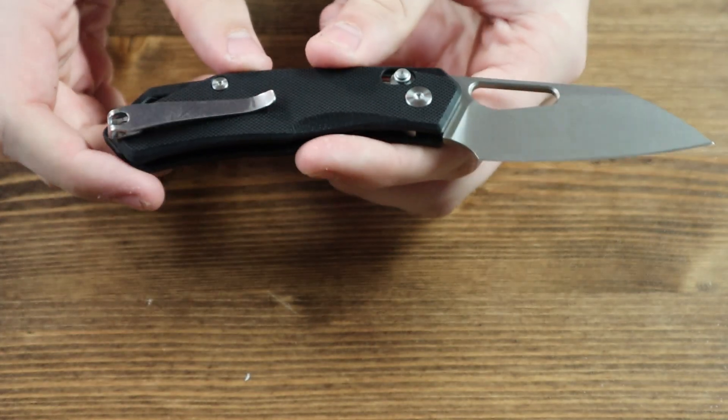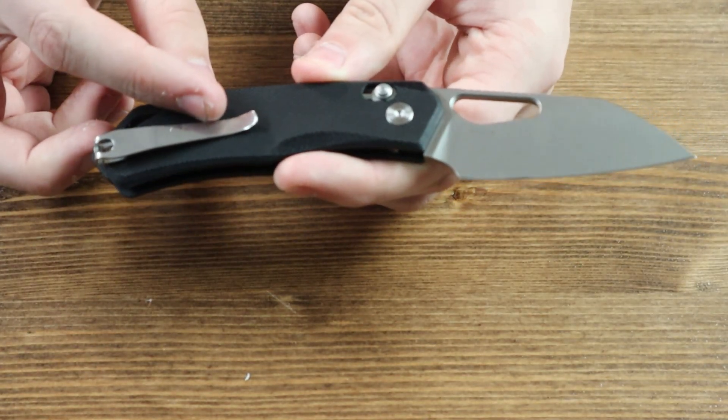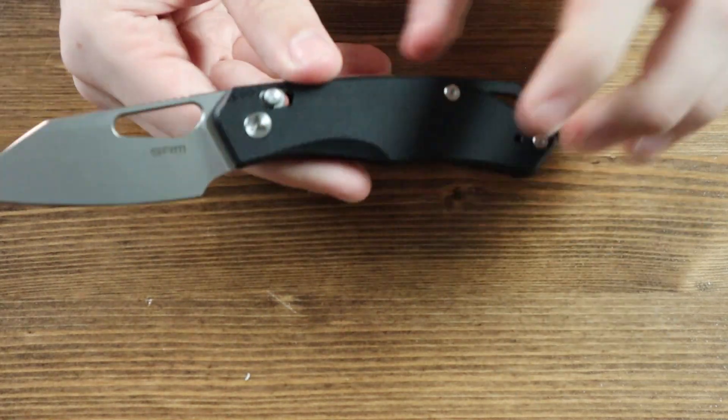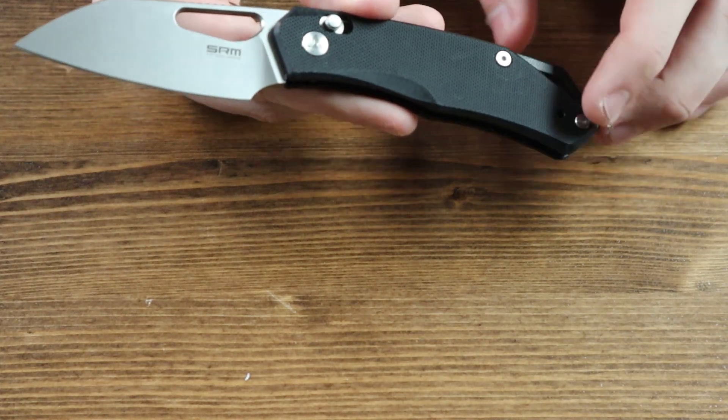On the back of the handle there is a stainless pocket clip so you can wear the knife in your pocket or on your jeans, shorts, or belt. The pocket clip is reversible, so if you want to wear it on the left side because you are left-handed, you can switch it to the other side for your comfort.